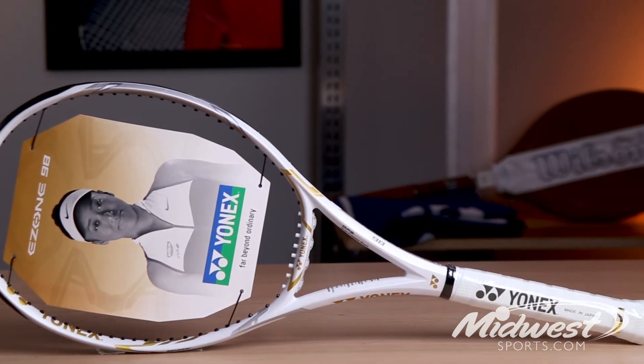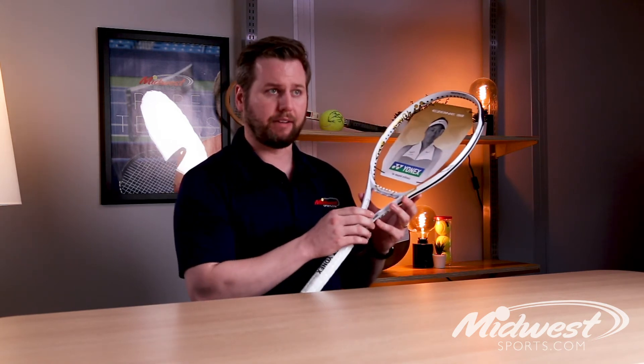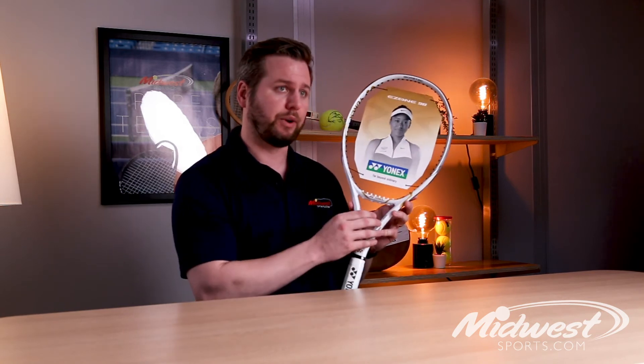The E-Zone 98 Osaka features added touch and precision thanks to VDM, which is vibration dampening mesh. Basically, they put a stretchy mesh material wrapped around the graphite within the grip, which helps filter out unwanted vibrations.